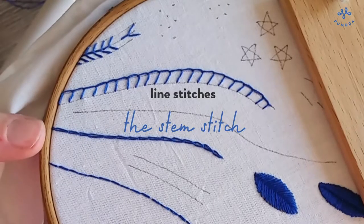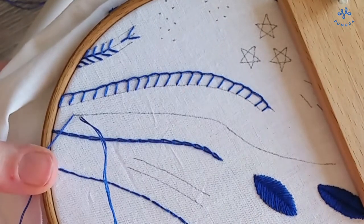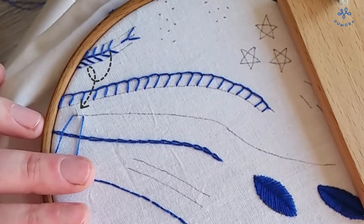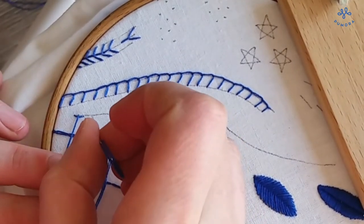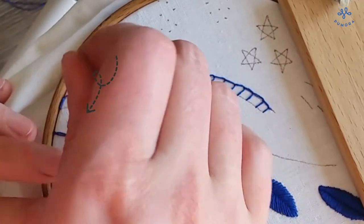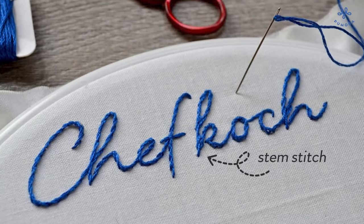The next one is the stem stitch. Start at the beginning of the line. Stick the needle into the fabric about two stitch lengths away from the beginning. Bring the needle up in the middle while holding the thread loop downwards. Now pull the stitch tight to create the first stitch. For every following stitch, stick the needle into the fabric one stitch length further from the previous stitch, hold the loop downwards, then bring the needle up where the previous stitch ends. Repeat to the end. Stem stitch is great for flower stems but also letters and outlines.